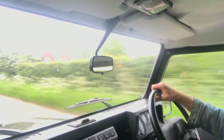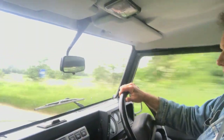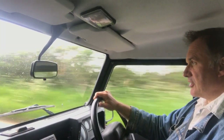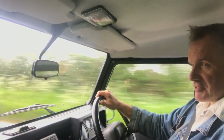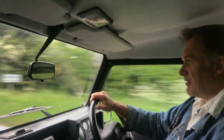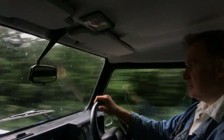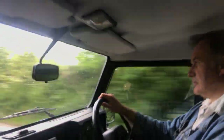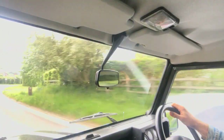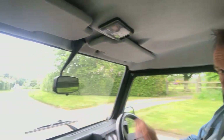It just does what it's supposed to do. Just a nice straightforward Defender that doesn't appear to have led too hard a life, doesn't appear to have been heavily used off-road or anything — even though that's what they're for. Trying the braking now — no funny noises on the braking at all.